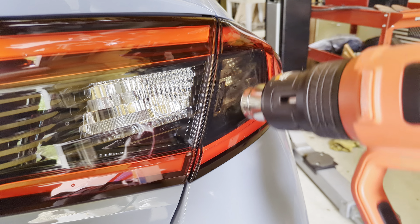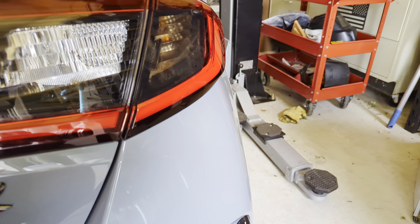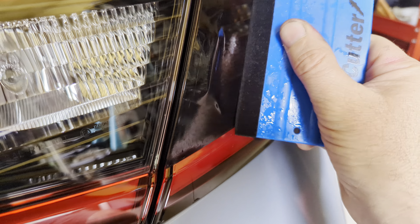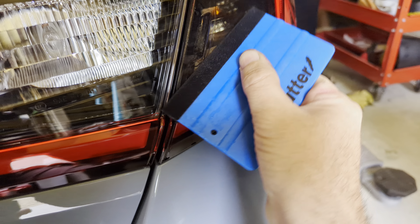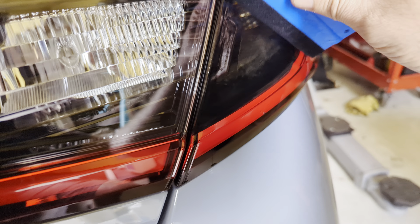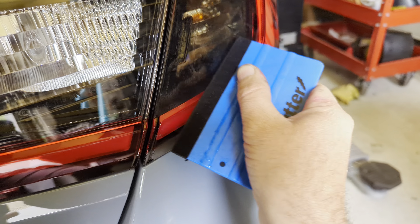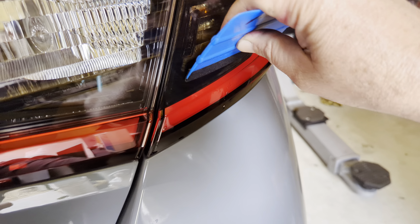You have to use a squeegee with a felt tip — if you don't, you're going to scratch the material. I'll use this one from US Cutter. Spray the edge with soapy water and kind of swipe it around — don't get it too wet, just damp. When you use the heat gun it's going to make that vinyl hot and you're going to scratch it. Start right at the little raised edge in the light, push your squeegee against that to straighten everything out, then go this way ever so slowly.